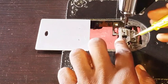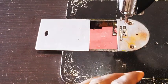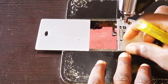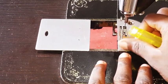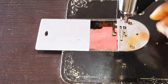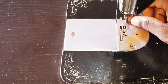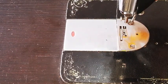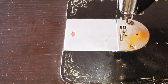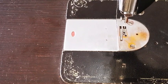It costs only about 300 Naira, which is not even up to a dollar. Now I'm covering the plate back. After replacing the feed dog, you have to cover the plate and tighten it very well, because if the plate is not well tightened it can damage the feed dog and you'll have to change it again. Then fix back the presser foot.